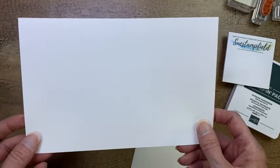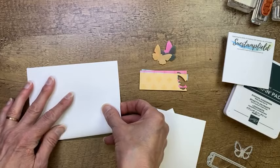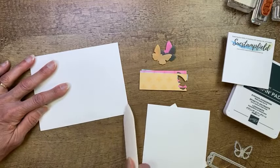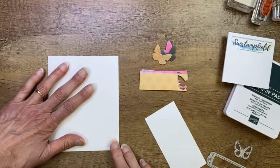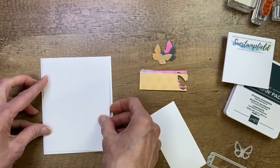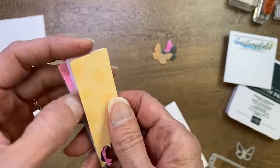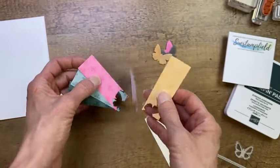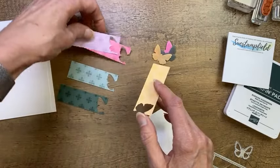Rosemary says she loves to color — I'm right there with you! I love to color as well, though sometimes I don't have time, so it's nice to have another option. My card base is folded, and then I have a piece of Basic White cardstock that is 4 by 5.25 — your typical layer. Then we have some of that In Color paper I just showed you. These strips are cut at 1 by 3.